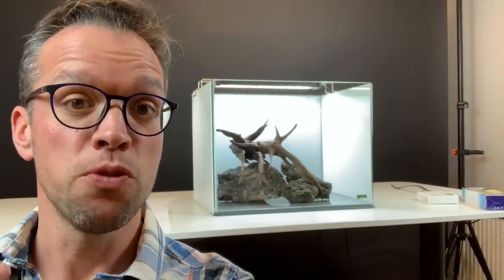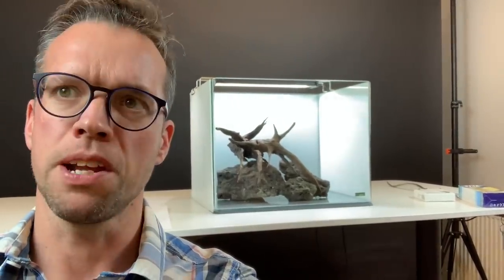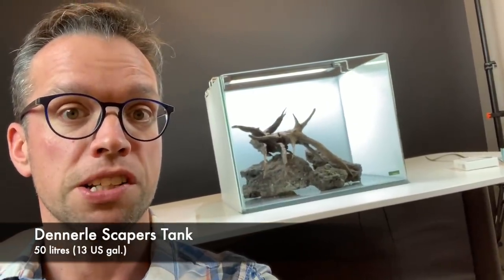Hi everyone, George here, very excited today. I'm at Tropica in Denmark with my mate Joris, not sure where he is right now. He'll be along soon enough and we're escaping this Denele scapers tank. We're going to use Tropica plants and create a lovely, fairly simple scape, and I will take you along on the journey. Really hope you enjoy the video.